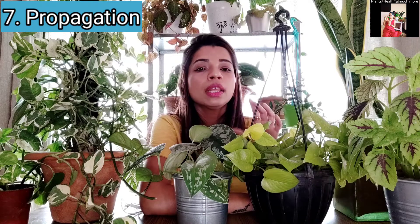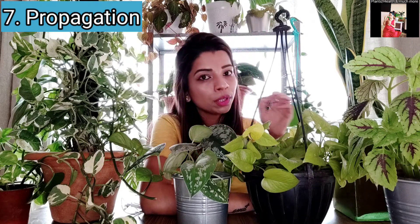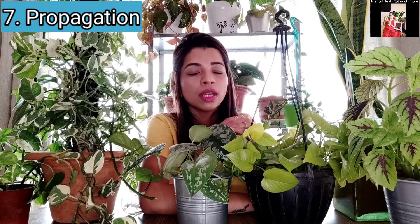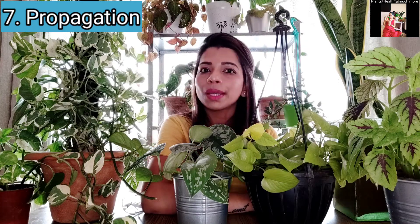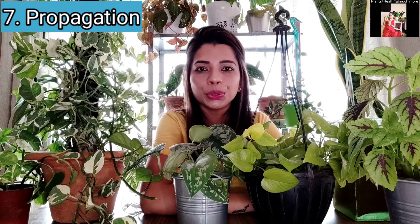Another common method is water propagation. Cut a piece of vine from the mama plant, remove the leaves from the bottom nodes, and place those nodes in water. Your plant will start growing roots in water and become a new plant. However, once you transfer cuttings from water to soil there is a change in medium and the growth slows down temporarily, which is why I prefer the layering method I showed you.